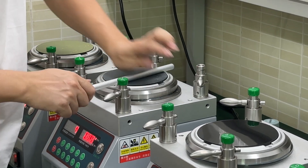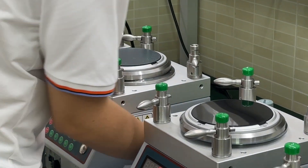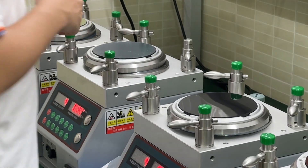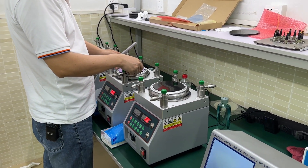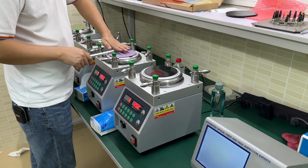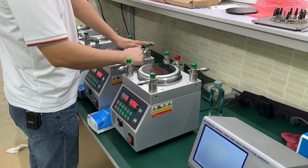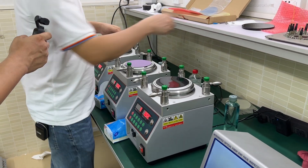After we install, we need to take out the rubber with the polishing film to check if it's connecting very well or not. Now it's the third step — we use 1μm polishing film.